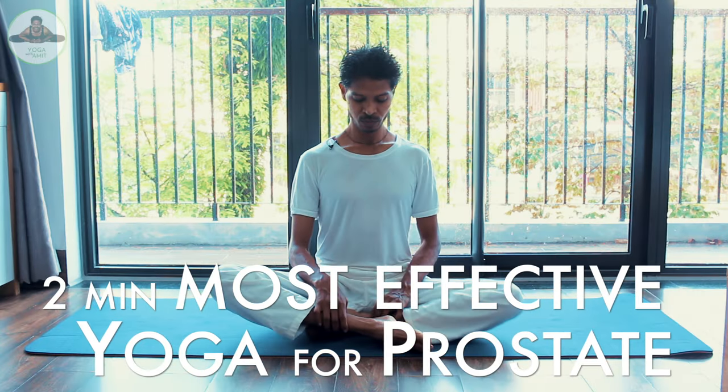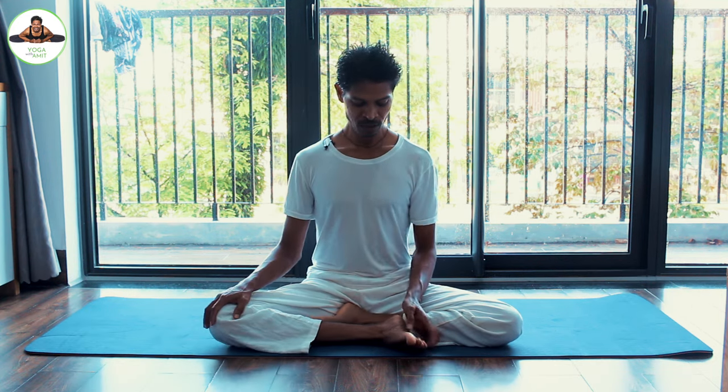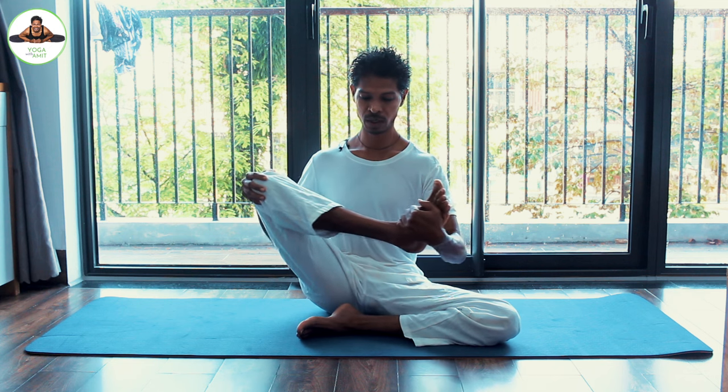Sit in any comfortable position with your feet slightly away from the body, then take one leg into the hands and try to lift higher. The higher you lift, the more you are going to work onto this area.